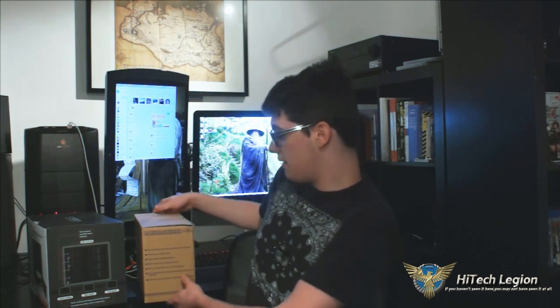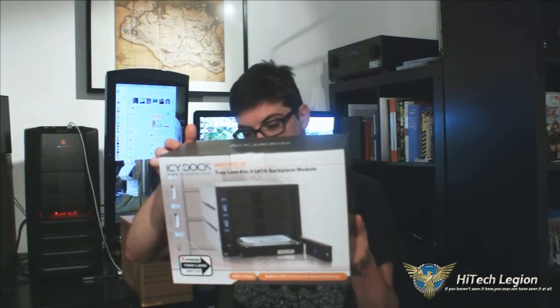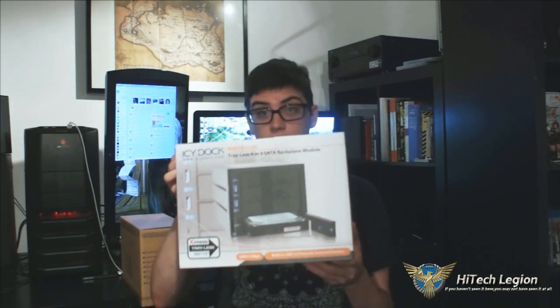Hey, this is Sam with Hitech Legion and we're looking at two 5.25 inch storage solutions from ICDoc. We have the MB973SP1B and the slightly more fancy MB974SP2B. We're going to be unboxing these and taking a look at some of the features, so I'll be right back to open these boxes.